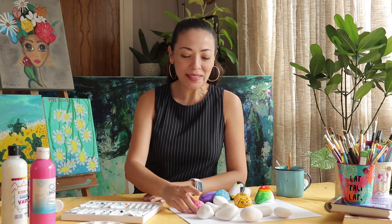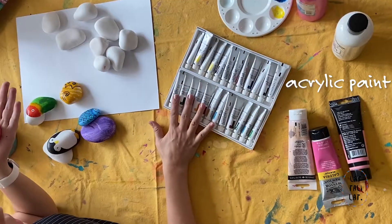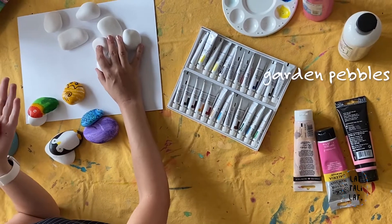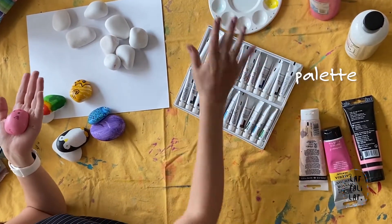Hi, my name is Susana Lopez and today we're going to be doing some pet rocks. The materials we need are acrylic paint, some garden pebbles, your brushes, some palettes, and mostly bright acrylic colors. Oh, and we need some varnish to give it a last coat.